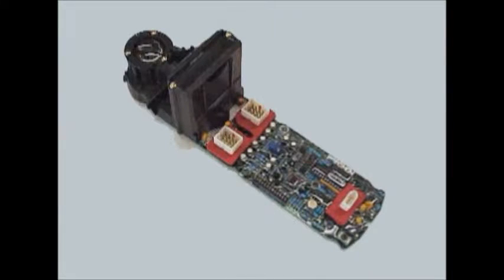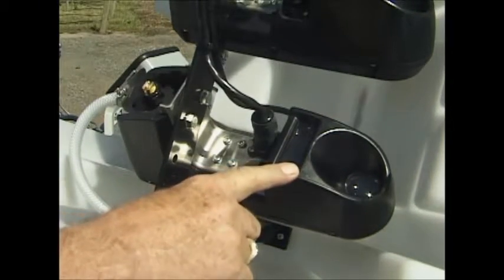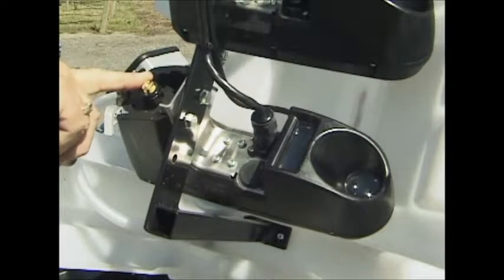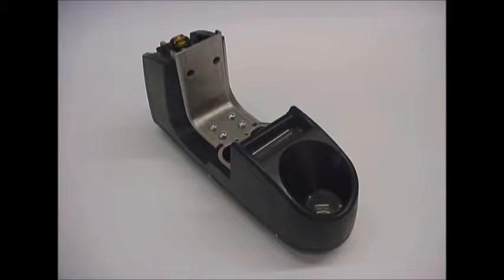The Weed Seeker sensor is the heart of the system. It consists of a patented circuit board with a built-in infrared LED light source, a reflected light detector, an electromagnetic solenoid and spray nozzle, assembled into a durable impact resistant nylon housing with an integrated stainless steel mounting bracket.